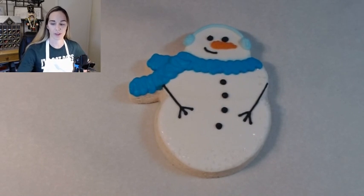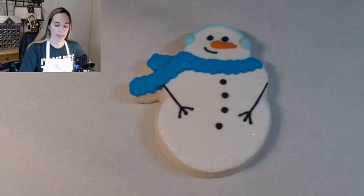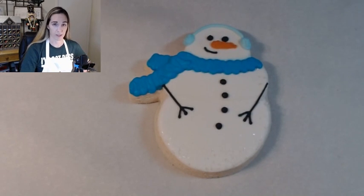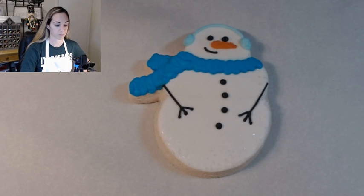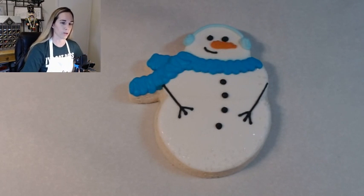The nice thing about YouTube is that you can fast forward, pause, go at your own pace. And so if you're taking the class live and you decide this is too fast-paced for me, then just pause wherever you're at. Then I will be posting that YouTube video tonight.